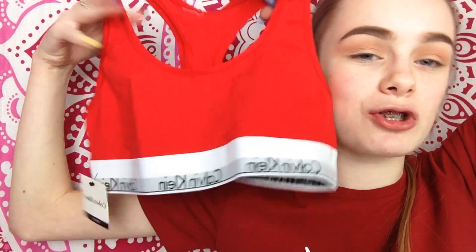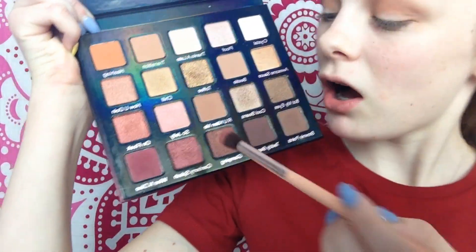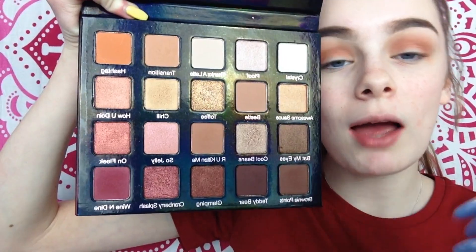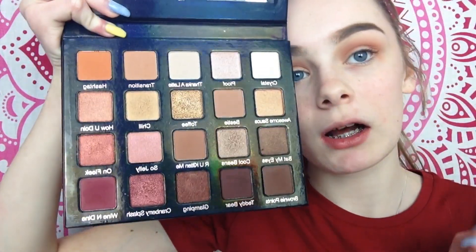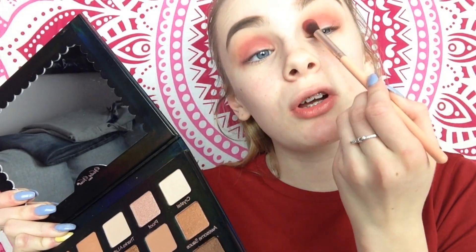Back to the eyes - I'm now going in with 'Are You Kidding Me' from the palette and putting that in my crease, blending it outwards. Now I'm going in with 'Wine and Dine', which is a really pretty wine color, and placing that into my crease a little lower than the previous shade. Now I'm taking 'Teddy Bear' and lightly placing it at the bottom of my crease, just partway down.